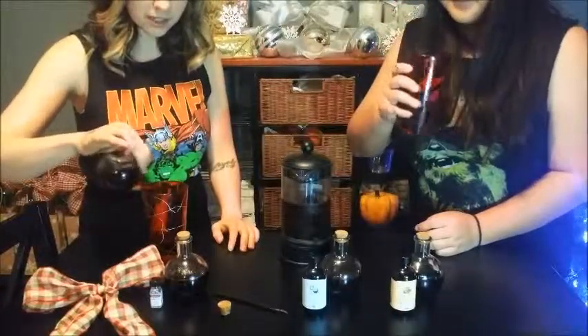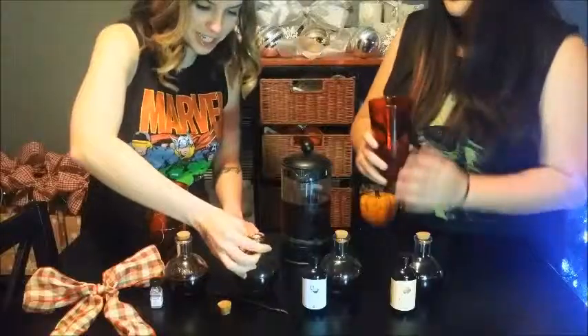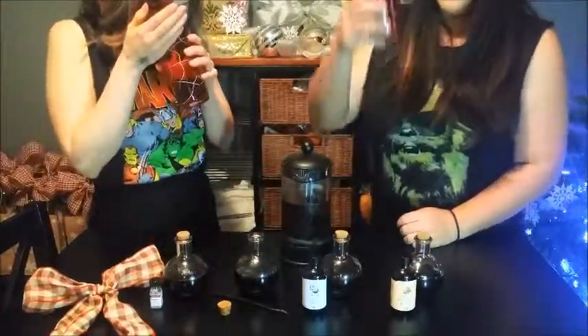They're good for last minute gifts, but if you want to make them extra awesome, give them more time. Was that a generous portion? I don't know, I hope I didn't add too much.